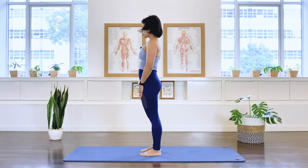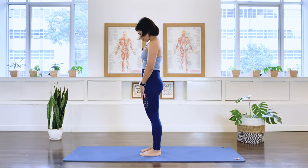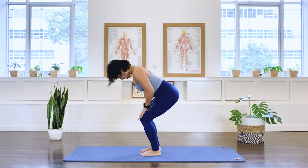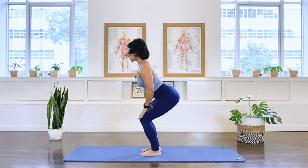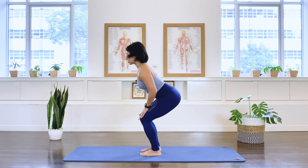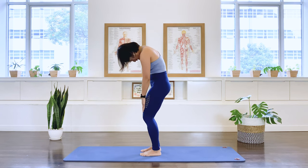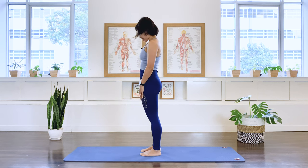One more — down through the spine. Inhale, arch, and then softening, rolling up, and standing up tall.